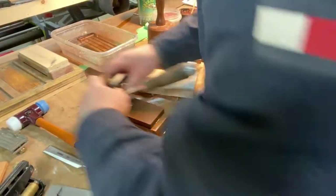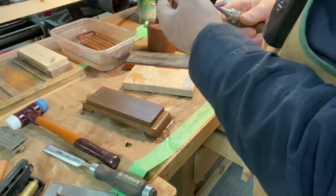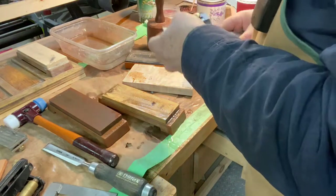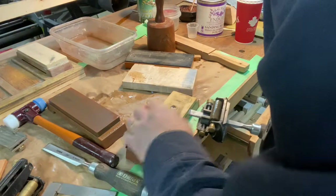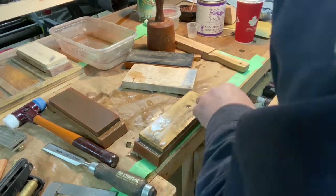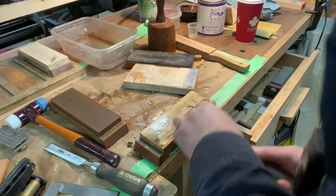I'm just going to give this chisel a little touch up — it's not doing what it should. It's about a 4,000 grit stone here. Take the burr off. Really important, these have got to be sharp, as sharp as you can get them — otherwise you might just damage it.